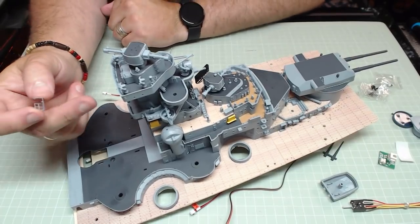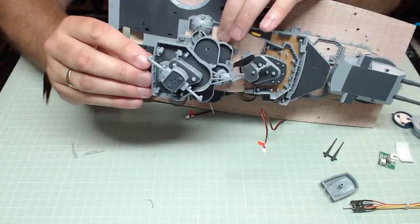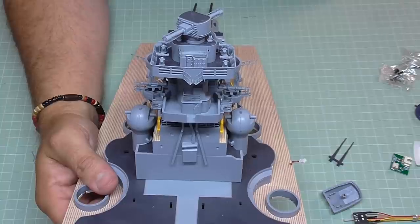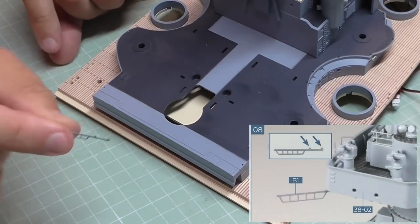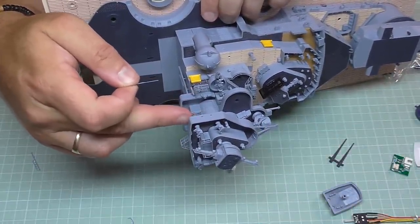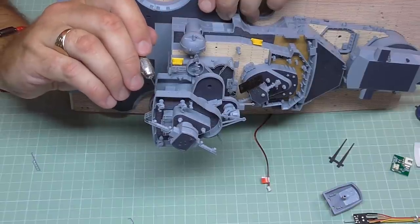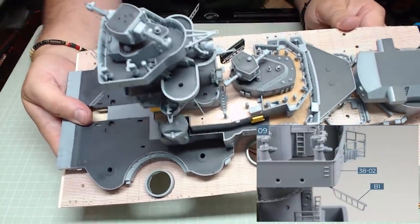We've then got this platform which is going in the holes in between this section here. I've already put glue in those holes so it's just a case of putting this in. I found it easier to put the platform in first and then the support in afterwards. We've then just got another two antenna outriggers which are just going to go on the underside of this section into the two holes here. When they're both in, looking at the top, they should look like that.